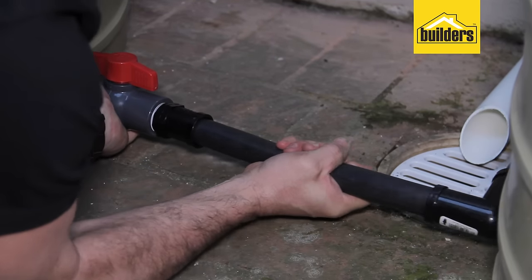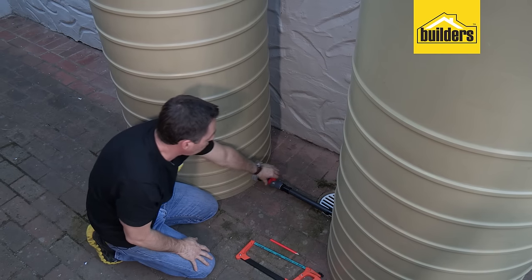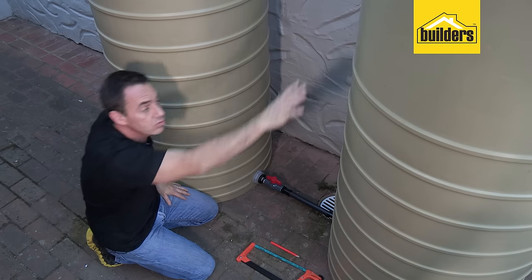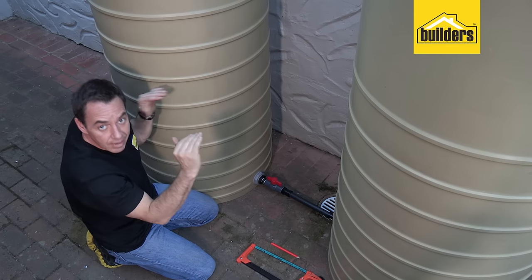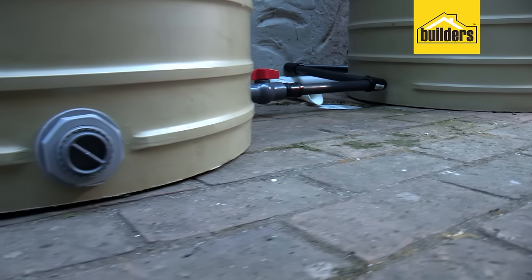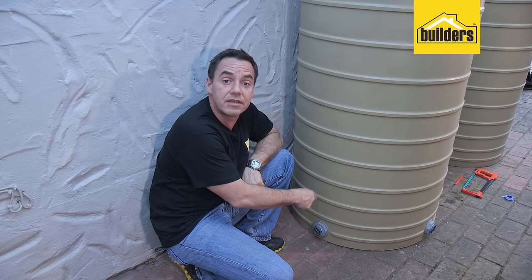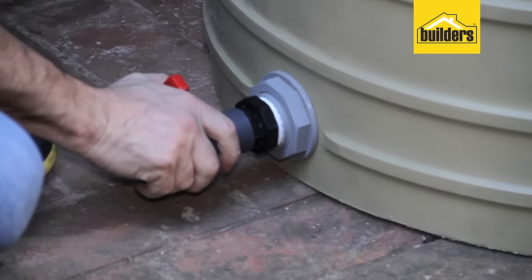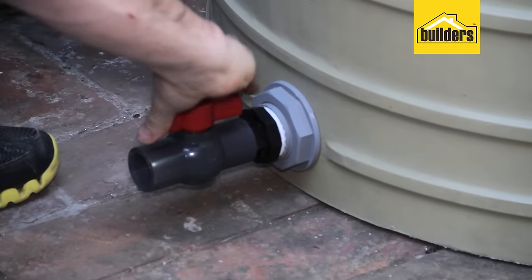The pipe work is complete — we've now joined these two tanks together. All we need to do now is open the ball valve and the two tanks will automatically equalize. The water will start draining from this tank into that tank and they will settle at the same level. Before you equalize, if you're planning to add additional tanks, make use of the extra ports and add a second ball valve so you can easily extend the system at a later stage.